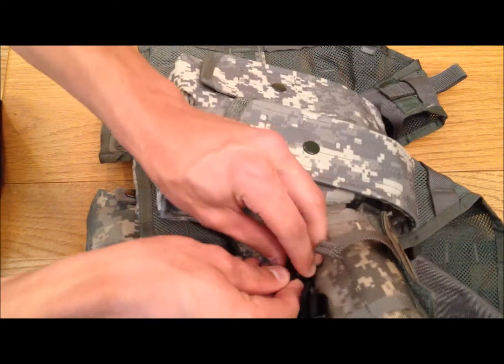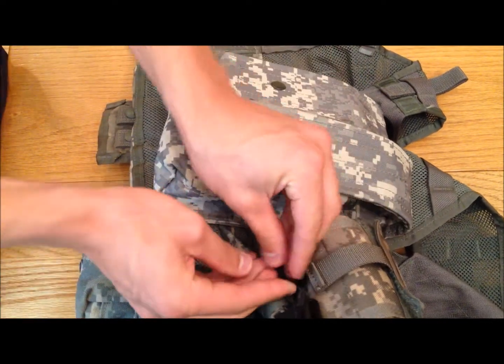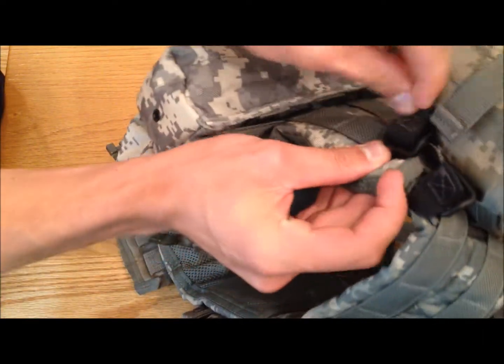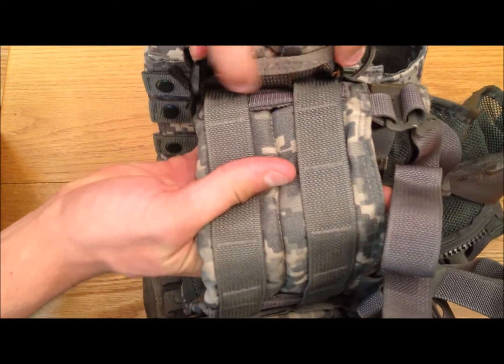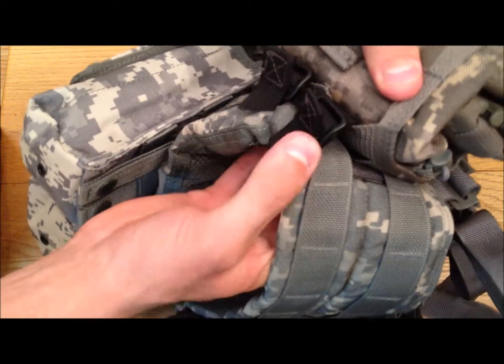So I will only push it through the first because the second one is really really hard to get through. You are going to come back on this side too - push it through and then pull until the tab comes over, which can be a little difficult. There we go. And now this is on the vest and it is not going anywhere. No separation here - it is not going to come through these tabs.